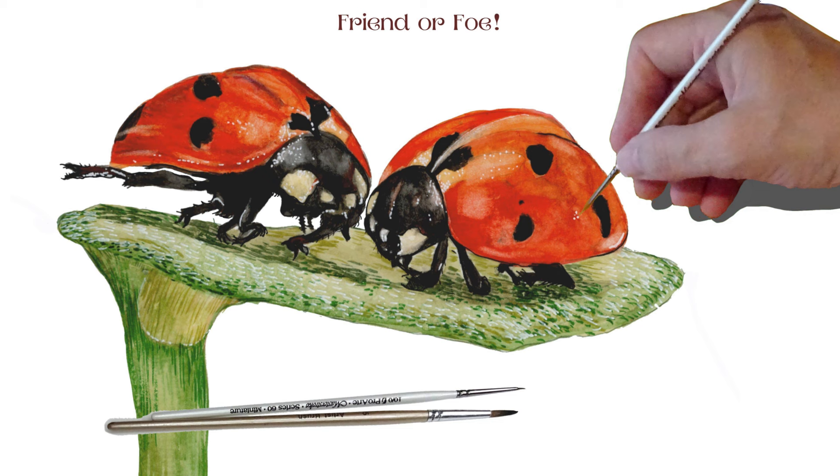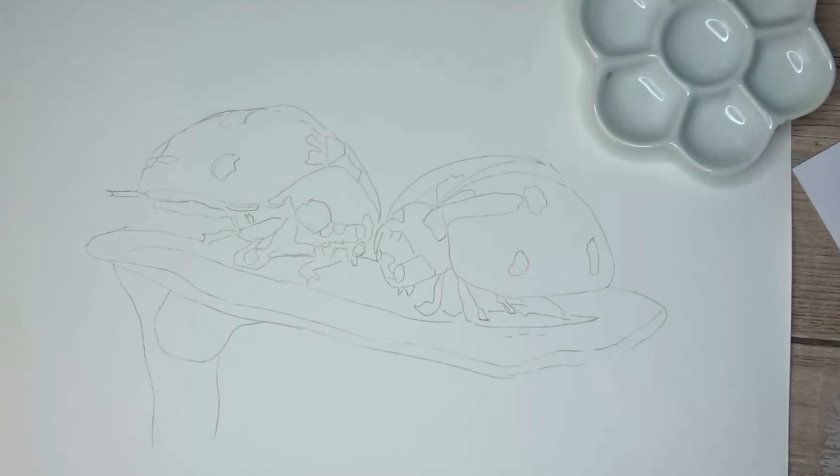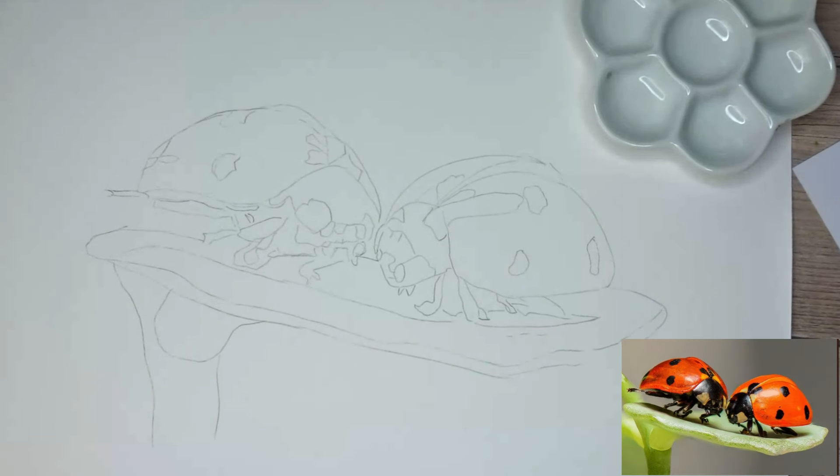Hello and welcome to my channel, my name is Carol Manning, and in this video I'm painting this pair of ladybirds - 'Friend or Foe' - I've put that title because I'm not quite sure whether they're there to fight or get along, or just happen to be on the same leaf. I've got my drawing done and taped down, all ready to start painting. I'd like to say thank you to those who subscribe to me - I just went over a thousand subscribers last month, which I'm ever so pleased about, so thank you very much.